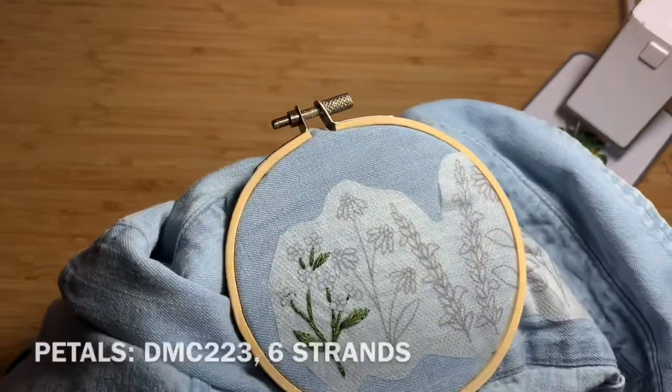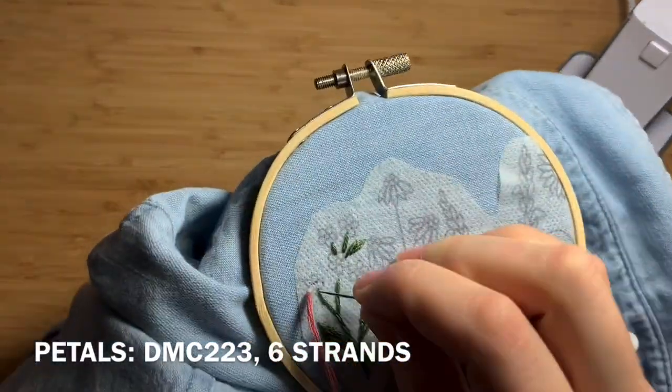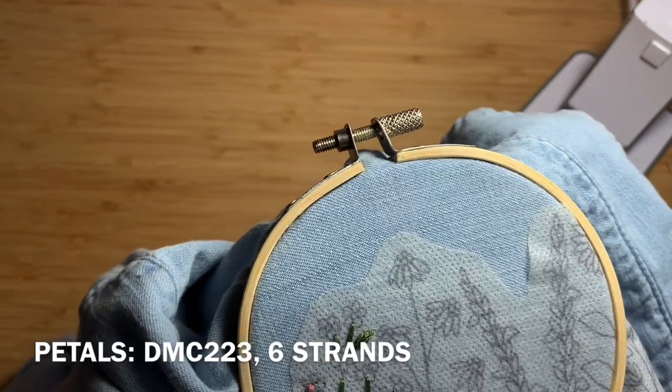Once you've done both leaves, use DMC 223 with 6 strands of floss doubled over. Using straight stitch, fill in the petals.